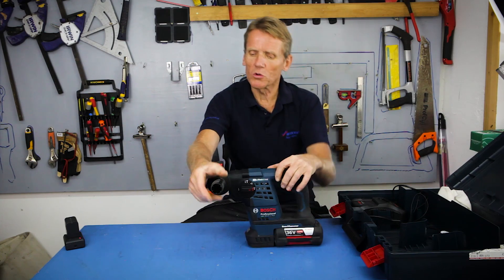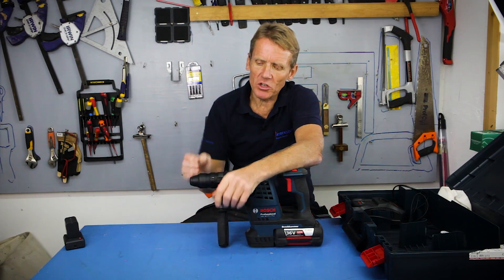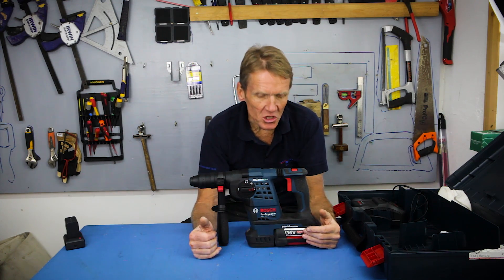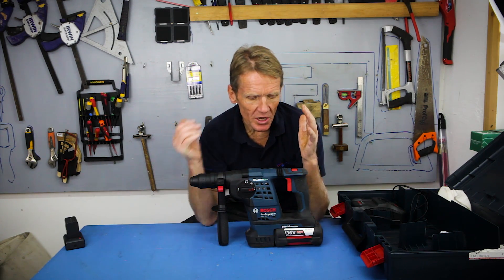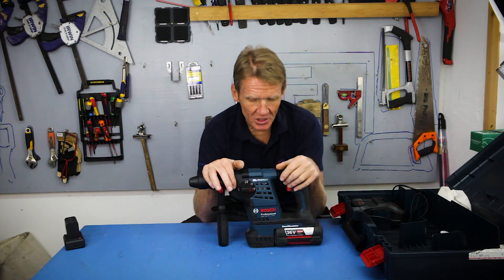There are plenty of 10 kilo hammers and all sorts to choose from, but it's a good idea not to over-stretch. In other words, you buy a tool like this, you pay money for it, and the last thing you want to do is wreck it using it for inappropriate jobs. That said, it'll do a surprising amount.